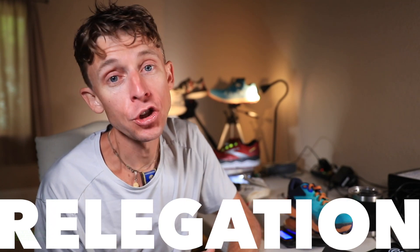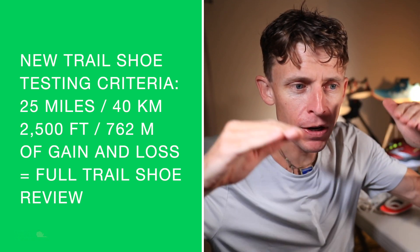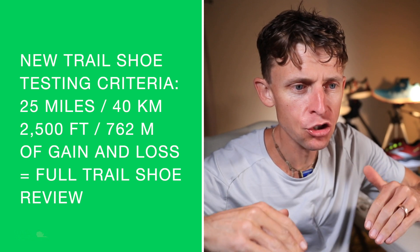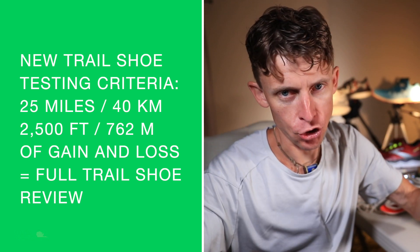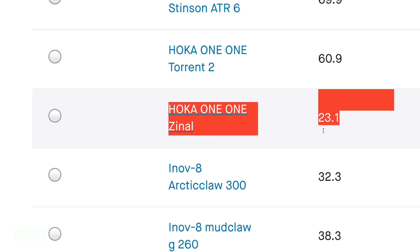Relegation time. Just so you're aware, we have now officially pivoted to 25 miles and 2,500 feet of vertical gain and loss to qualify for a full review for trail shoes. It's official now because road shoes are way easier to get to 50 miles. So 25 and 2,500. We are relegating — there is the mileage on your screen. Almost made it, but no, it's done. Stick a fork in the Zinal. It is not going to 25 miles.